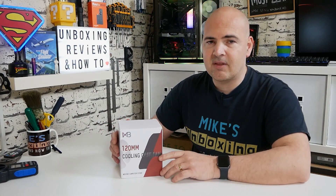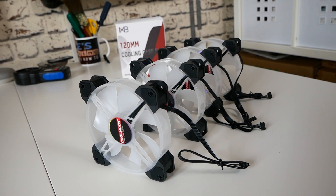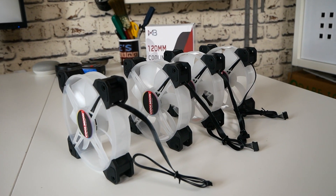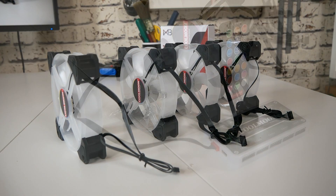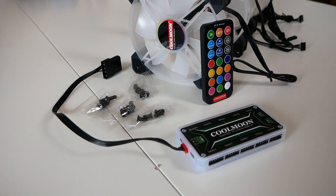Now these are very similar to some of the fans we've seen previously, but what is slightly unusual about this is it's a four pack at a pretty decent price. It ran about £25 which we hinted at earlier, so for £25 to get four fans and an addressable RGB controller is pretty decent value for money. But are they any good?